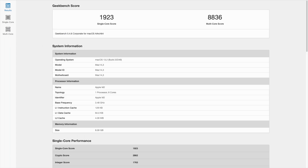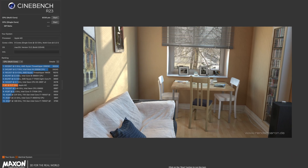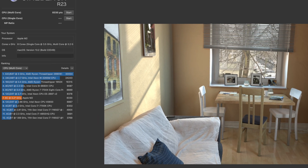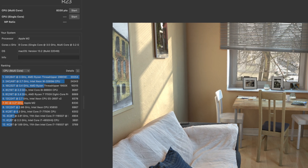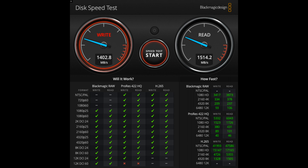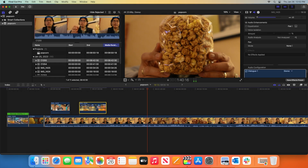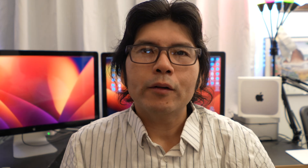Here are the benchmark scores: Geekbench 5 — 1,923 single-core, 8,836 multi-core. Cinebench came in around 8,300. The Blackmagic Disk Speed Test showed approximately 1,400 MB/s write and 1,500 MB/s read. And here I am running a Final Cut Pro workflow.